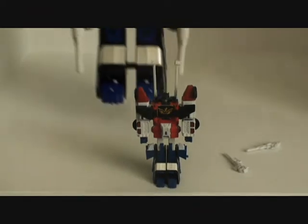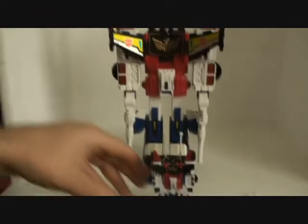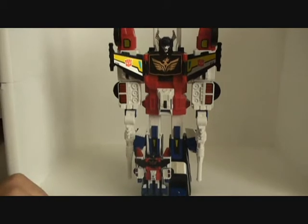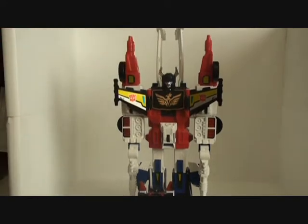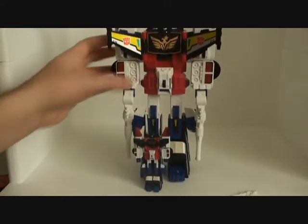Let's zoom out real quick. Here he is next to the real Great Shot — he comes up to about his knee there. As you can kind of tell, he doesn't have the wings or the cannons, and obviously the face sculpt is different. He does have blue eyes though, which is a nice touch.